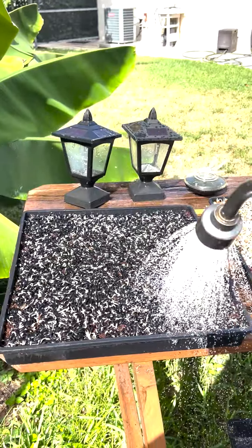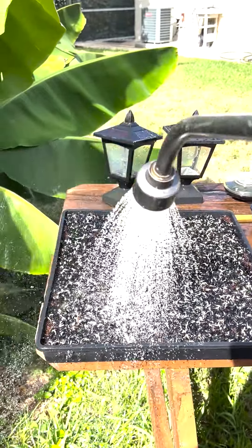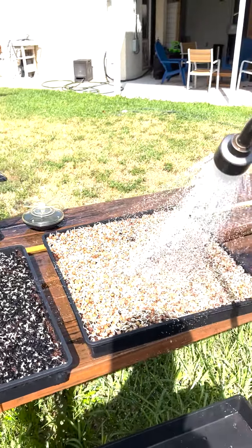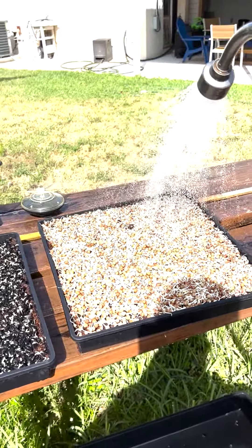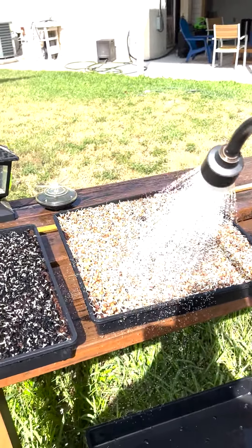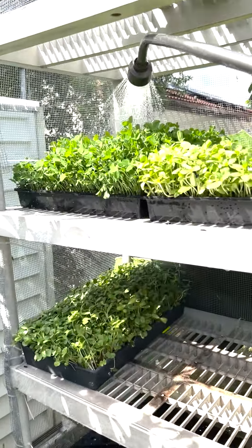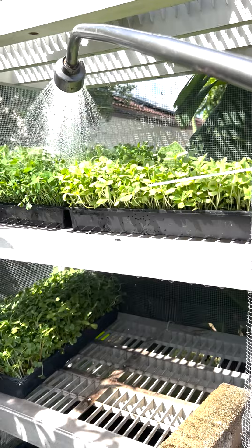We're going to water them, really nice fresh water for both of them. And together we're going to water these trays over here as well.